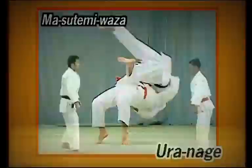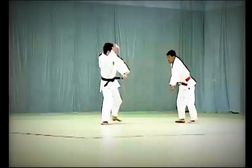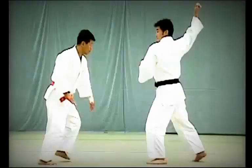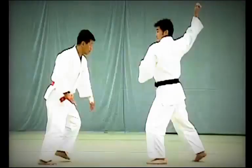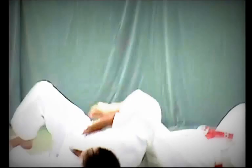Ura Nage review: Uke moves forward to strike Tori's tento. Tori pulls Uke closely to him and arches his back to lift and throw Uke over. The key lies in how Tori uses his hands: he places his left hand alongside the back of Uke's belt and the palm of his right hand against Uke's lower abdomen, then uses the action of his hands and hips to lift Uke up and throw him over. Ura Nage should follow Tomoe Nage immediately without much pause, and Uke should avoid providing momentum.